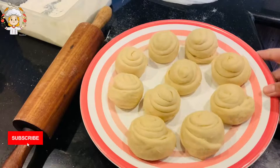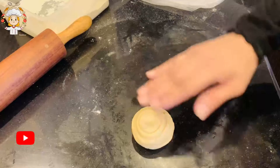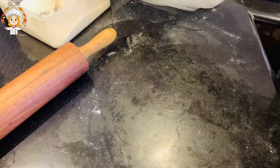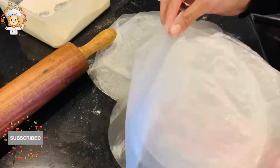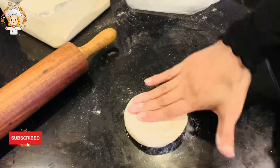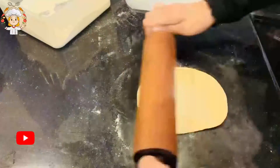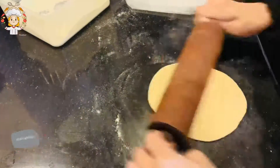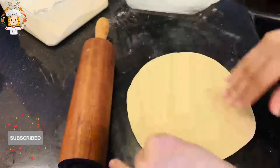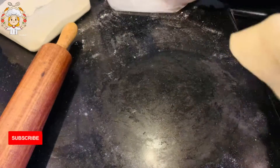I have made all these. Now we will spread each one out into a nice round shape with a small rolling pin. I have taken some clear plastic or a bag here. You can use it cut into a square shape to layer between the parathas.